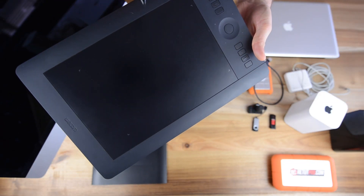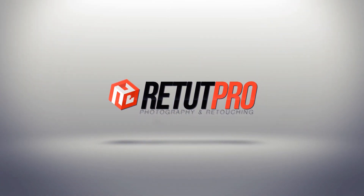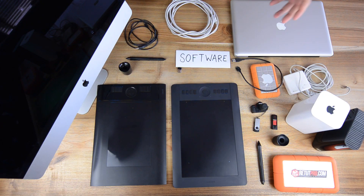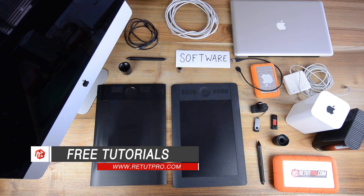In this episode, we're going to talk about all the retouching equipment. Hi guys, and welcome back to a new tutorial. My name is Manny, and in this episode, I'm going to show you guys all the retouching equipment that we use at Retouch Pro and for our Pro tutorial.